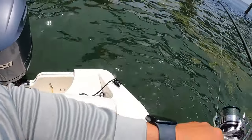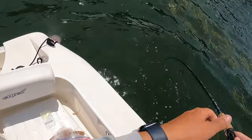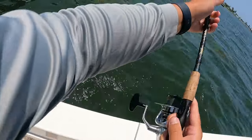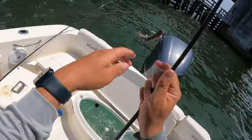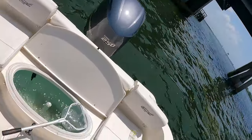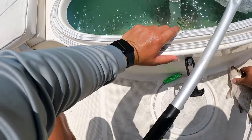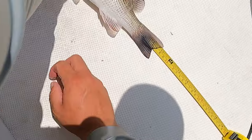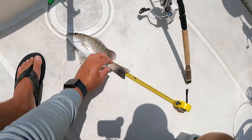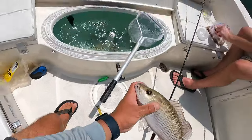Got him! Probably a better snapper — oh nice snapper dude. There we go boys, first snapper of the day. He might be a keeper. We're going to measure him and let you guys know right here in a second. He is about 11 inches on the dot — right there he's about 10 and a half. So we'll keep him. He'll be our small fish we keep just in case.